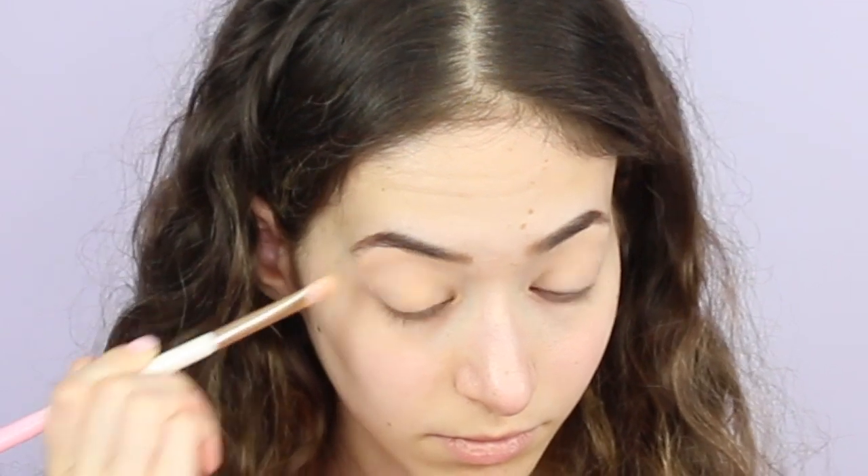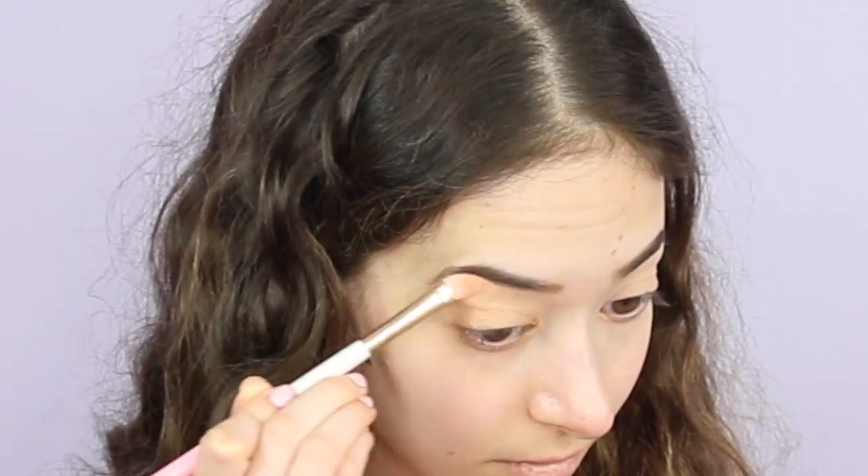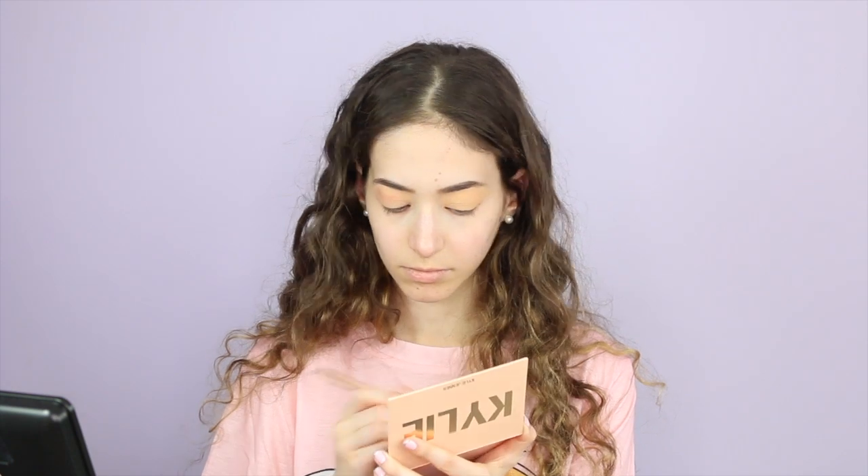The first shade we're going to start with is called Hook You In. The next shade is called Sure About You, and I'm going to use that as a transition shade. The next two shades are called Welcome Aboard and My Treasure — I'm going to mix those two and put them in the crease.